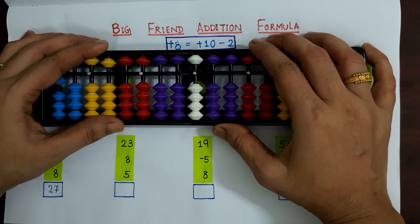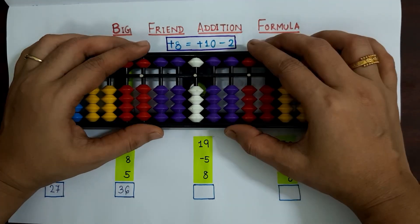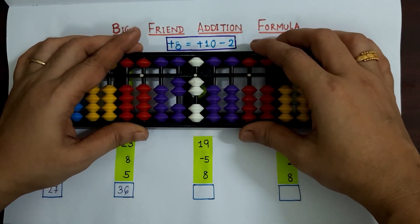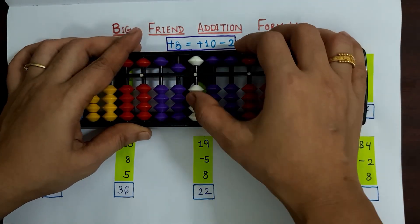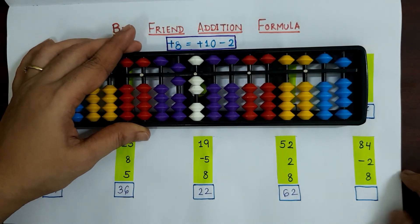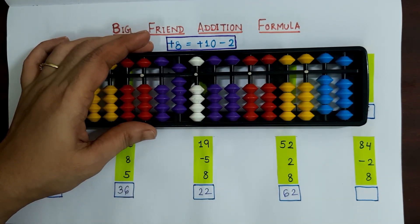Next sum: 23 plus 8 plus 5. Applying plus 8 as plus 10 minus 2, the answer is 36. Next sum: 19 minus 5 plus 8. Applying the formula — plus 10 minus 2 — the answer is 22. Next sum: 52 plus 2 plus 8. Applying the formula, the answer is 62. Last sum: 84 minus 2 plus 8. Applying plus 8 as plus 10 minus 2, the answer is 90.